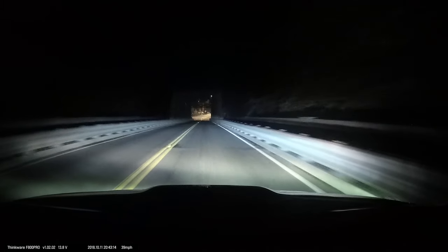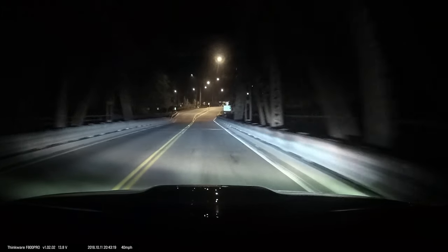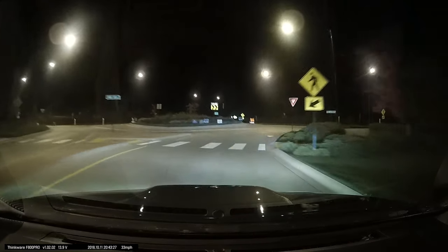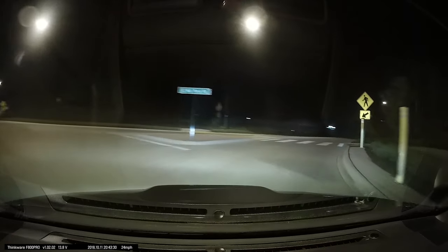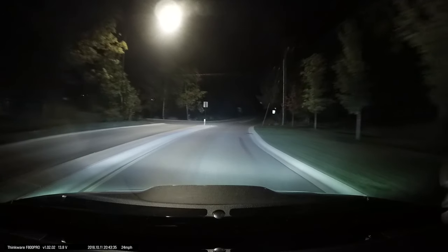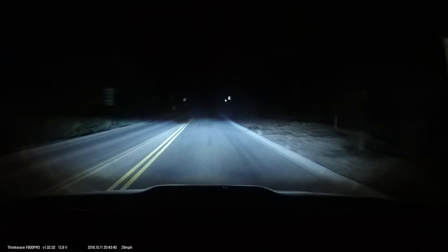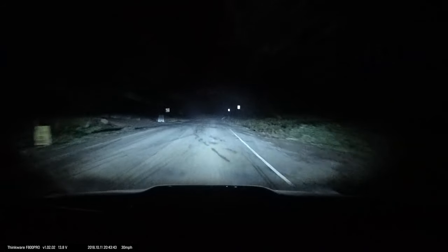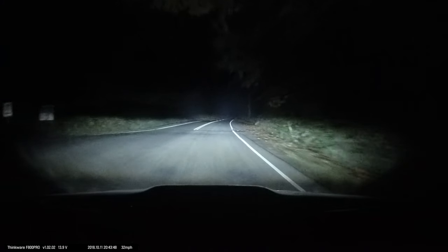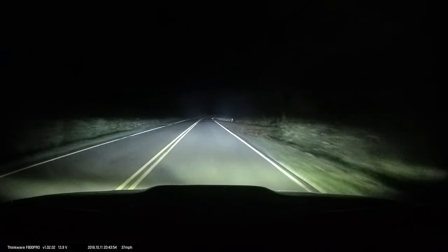We're about to get on a nice unlit road and I'll cycle through everything. All of my lights except for my grill lights are DOT legal — I can drive with them on the street. Right now this is just my full headlight; these are the 2018 WRX steering-responsive LED headlights.